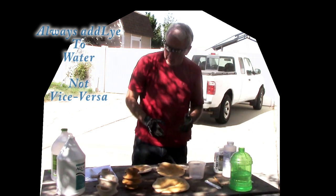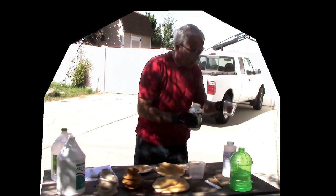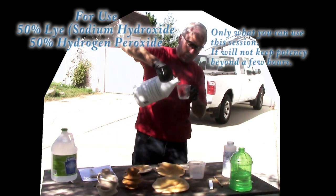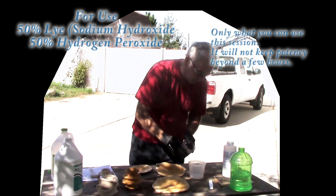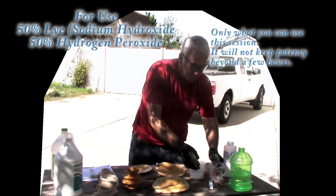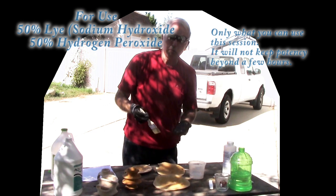So now that we have it together, I'm going to use a quarter cup of the lye solution and a quarter cup of the hydrogen peroxide. You don't want to mix up more than you're going to use. My understanding is to just brush it on.